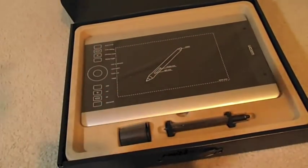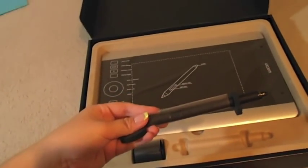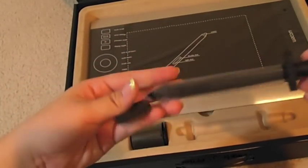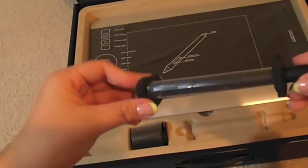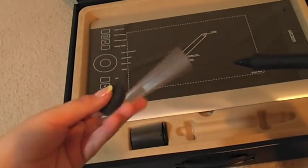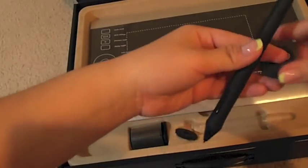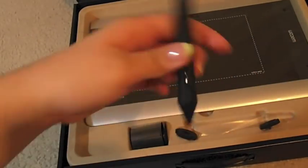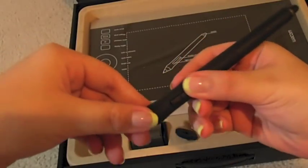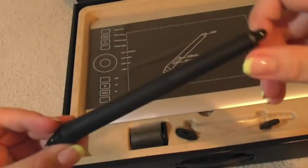I'm gonna take the tablet out later. Here is the pen — it's on this little foam tube stick thing. It came with a nice plastic wrapping. This is the pen — it feels a bit weird. Here's the eraser on the top and then here's the tip of the pen.